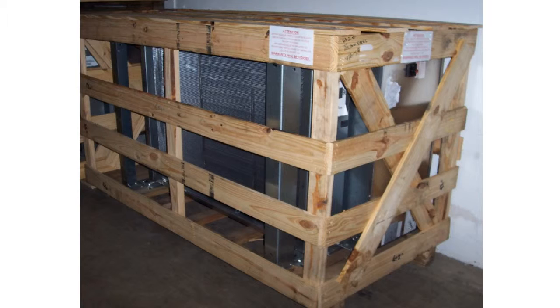When the remote condenser arrives, it is packaged for transport and the legs are not extended. Inspect it for any damage, such as the bent header seen here. Report any damage to the carrier immediately.